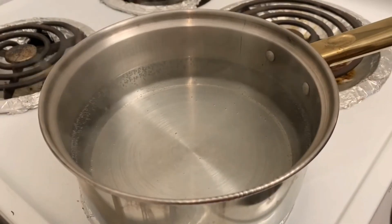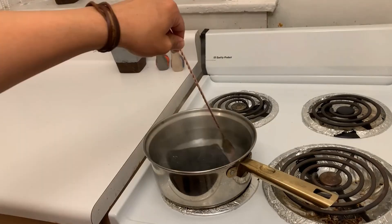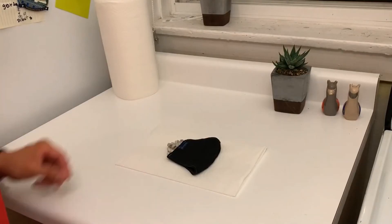Simply bring water to a boil. Place your mask inside and stir occasionally in a swirly motion for several minutes. Strain the water and let the mask cool. Place the mask on a clean surface like a paper towel to air dry.